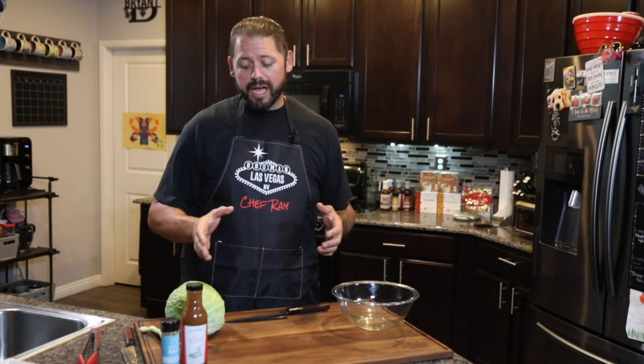So we're going to go ahead and get that started. As soon as we get the slaw made we'll head over to the stove, sear that ahi, get the tortillas ready, and last but not least we're going to top it with a garlic cilantro cream sauce that we made. Let's get going.